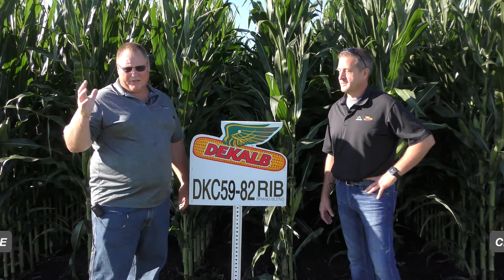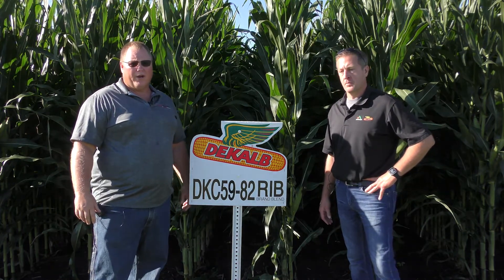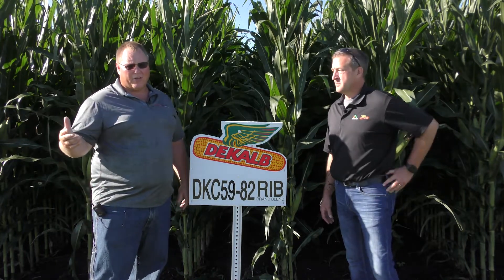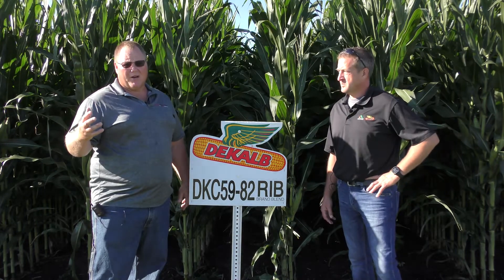DKC 5982 is actually the number one volume product in the DeKalb brand for the entire country, and also a very important product for us in West Central Illinois. It comes two ways — this is the double pro version that we're standing in front of here, which is the version that we sell the most of, but DKC 5981 is a very important SmartStax product for us as well.